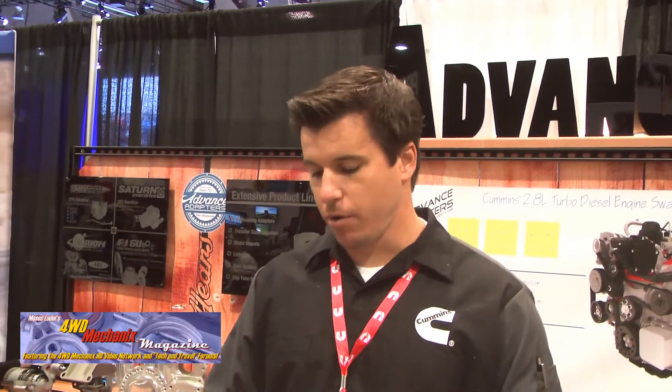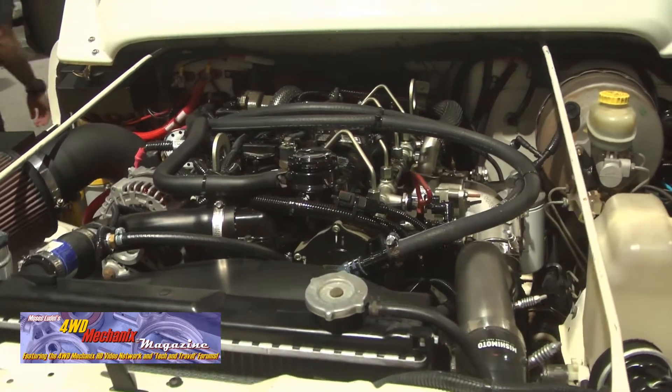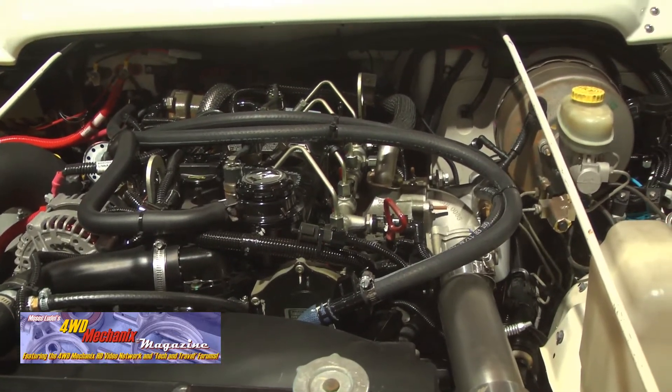A little bit about the executive order process. Cummins wants to have good standing with EPA and CARB because we have engines in every market from 2.8 liters all the way to 95 liters. It's very important for us to work with CARB and these agencies so that what we're doing is legal. We don't want to break the law. We're a clean diesel company and we're not coal rollers — we don't want to promote that.